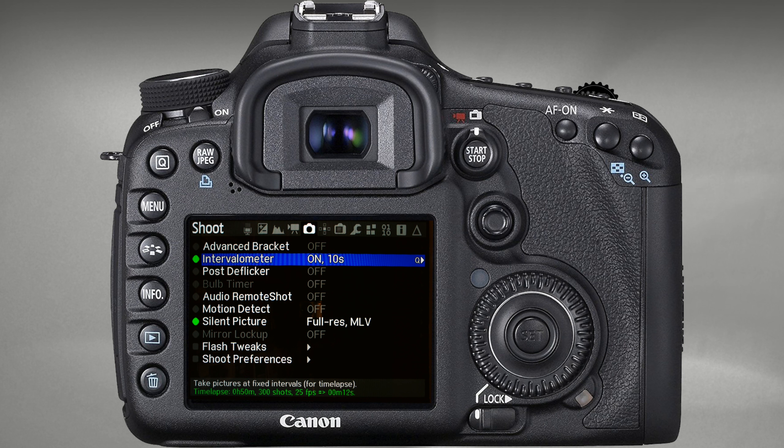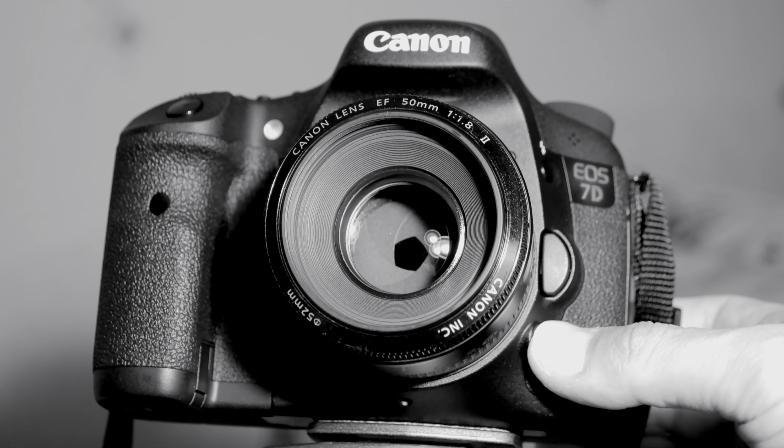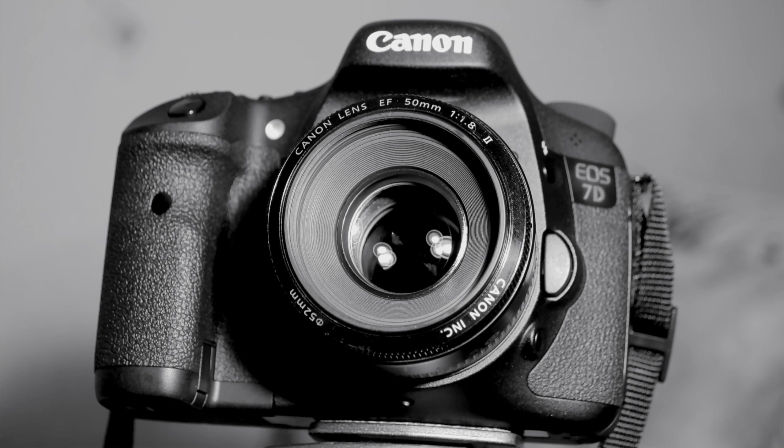If you think about it, this is actually partly in our favor. Experienced timelapse shooters know very well how much fine flicker — flickering — harms the footage. This flickering occurs because at each exposure, the aperture set by the user closes to a slightly different extent. It may be just microns, but the flickering is still noticeable. That's why you need to do something about aperture when shooting a timelapse.